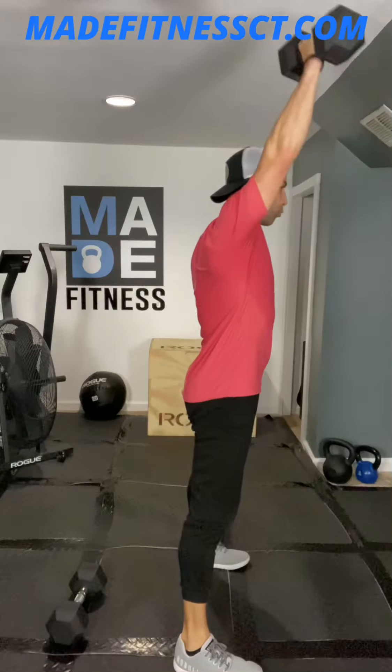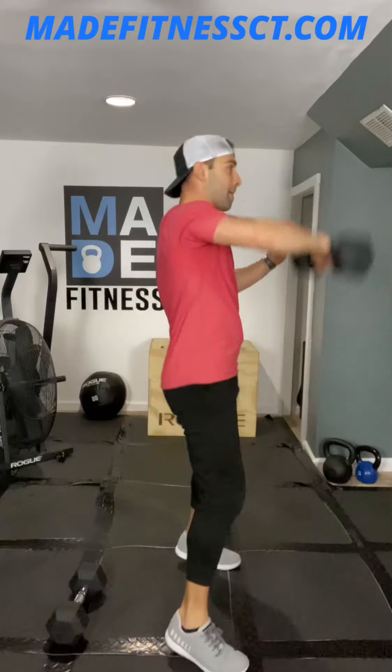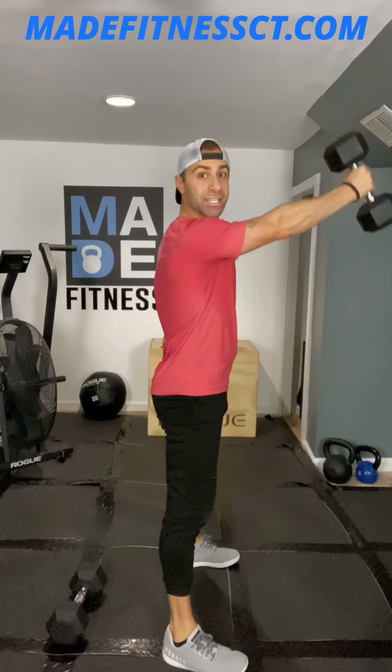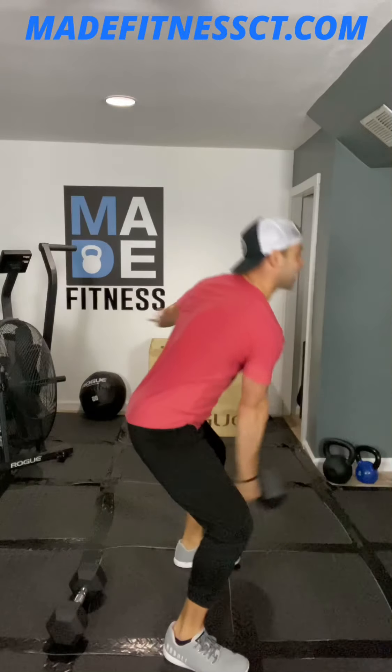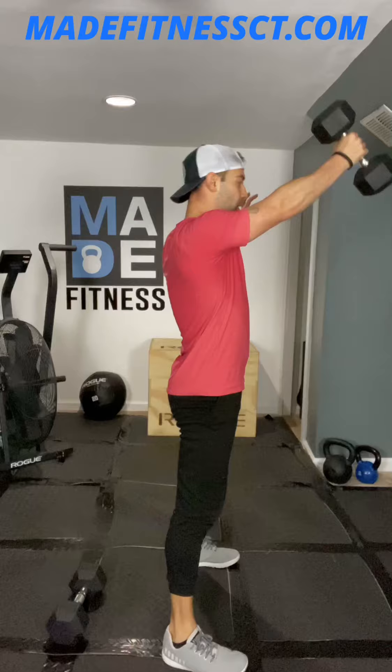So now we go right arm overhead snatch, all the way to five reps. Once I finish that fifth rep, back to those swings here on that right side, all the way for five full reps. Once I complete that fifth rep, I go to the opposite side of those dumbbells and start it over there.